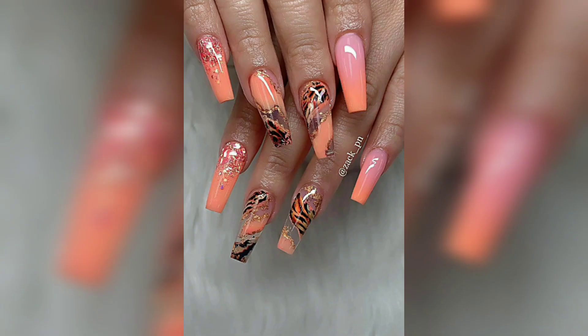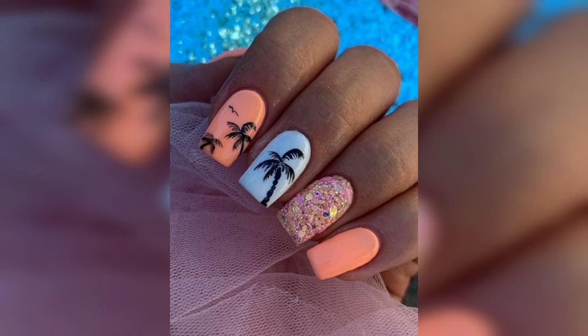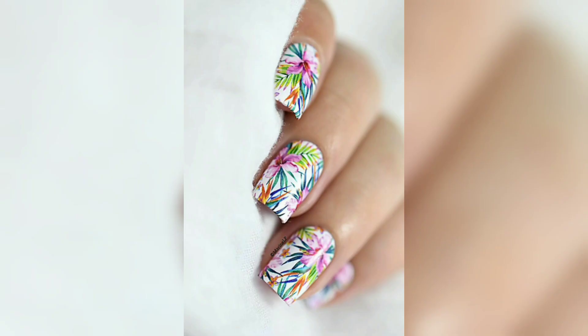You will also get some tips on how to choose the right nail polish color, shapes, and accessories for your nail vacations — whether you are going to the beach, the mountains, the city, or anywhere else. You will find a nail design that matches your vibe and style. So if you want to have fun and creative nails for your vacation, then watch this video and follow along.